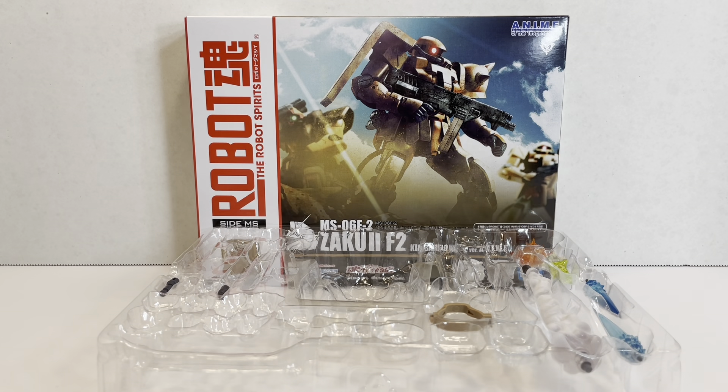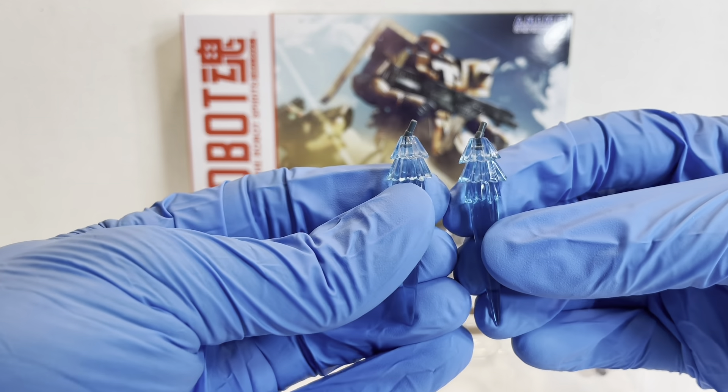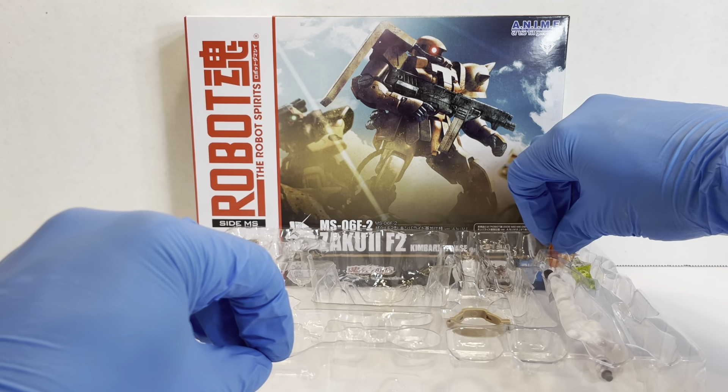With the effect parts, we don't get anything too crazy. We get two slanted pegged thruster effects — pretty standard. There's an explosion effect, which is neat looking. A big Zaku bazooka firing effect that we've seen a couple of times now. And then a machine gun firing effect that almost has a green coloring to it, which looks really nice. That's everything included with the effect parts.